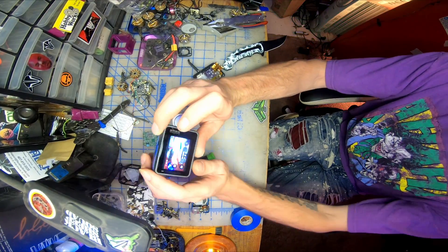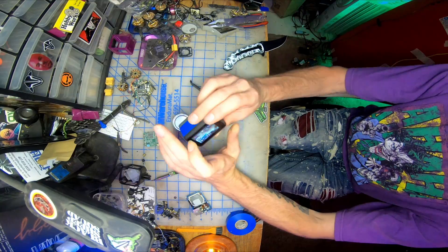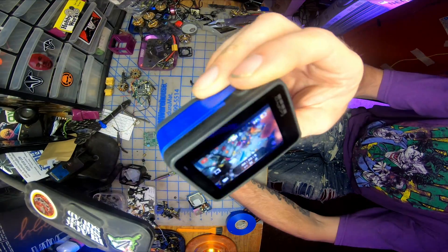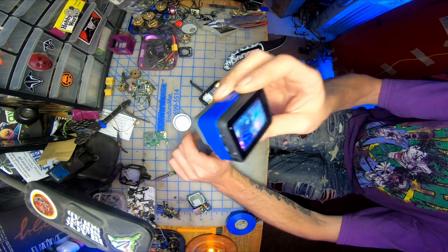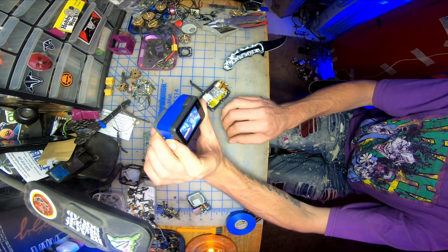So after swapping one for one, changing the screen and the front lens sensor seemed to fix it. Got a nice picture now. Another GoPro fix from the GoPro Guru.